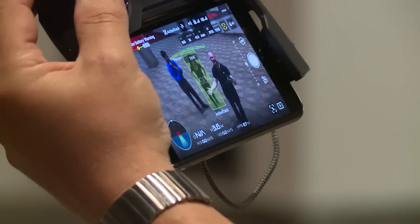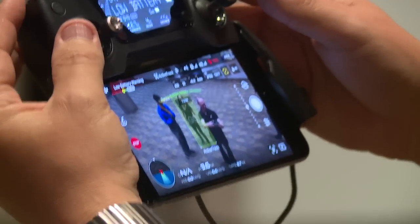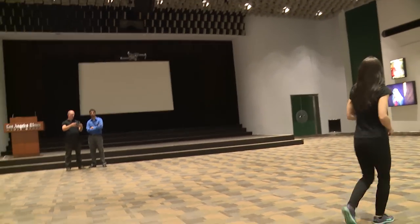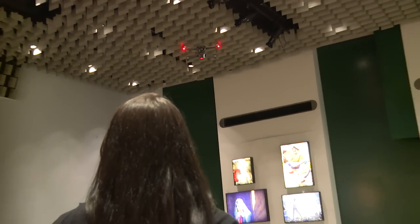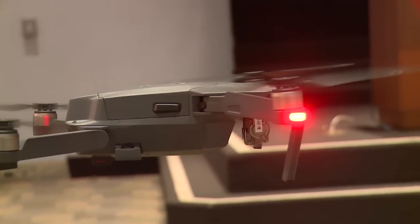Additional flight modes are available: selfie mode, active track, and tap fly. Tap fly and active track were introduced during the Phantom 4 launch. Selfie mode is new — it takes a selfie of you by learning gestures. It's not intimidating; it's small and it has a lot of capabilities.